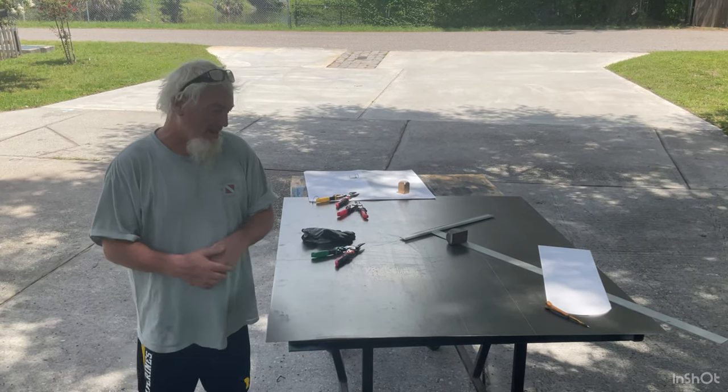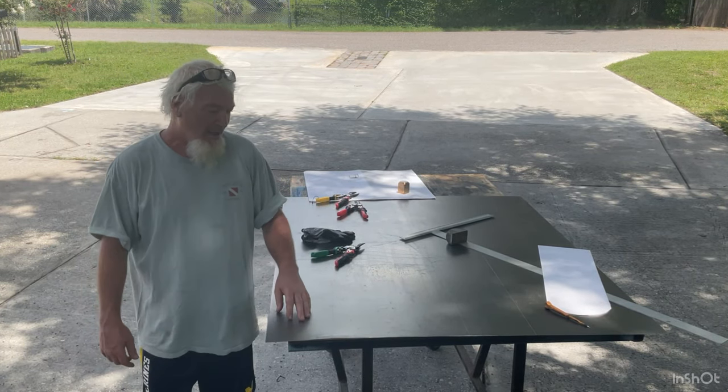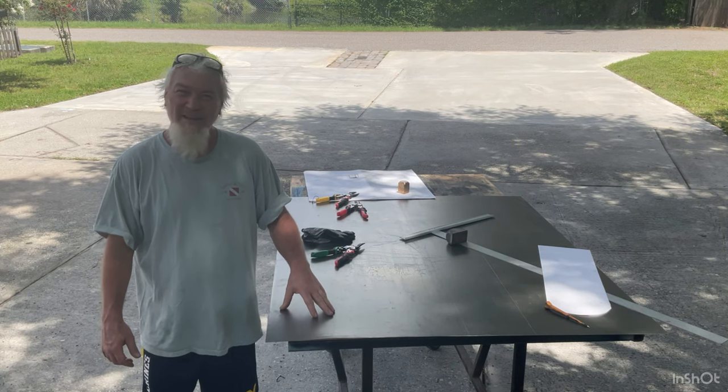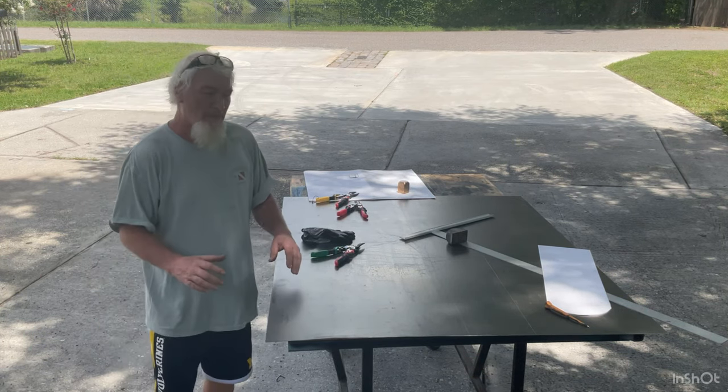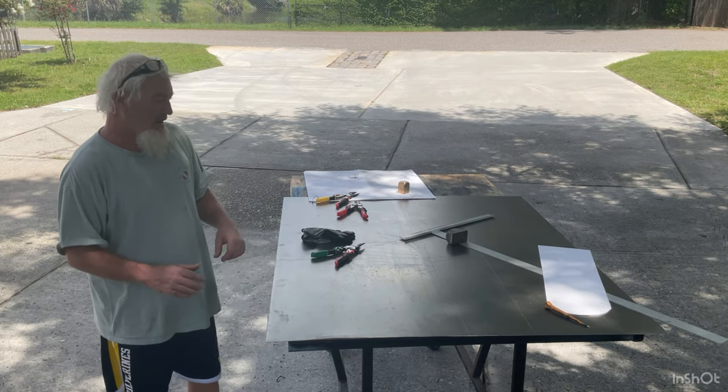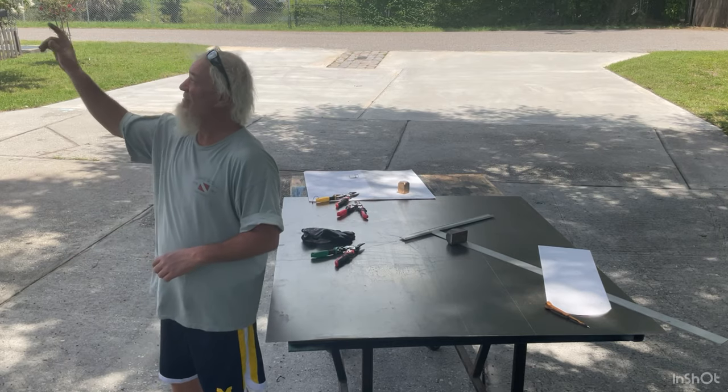Welcome back to my channel. I'm going to be making a weather vane — it's going to be a Piper Cub airplane and it's going to go on top of my flagpole.